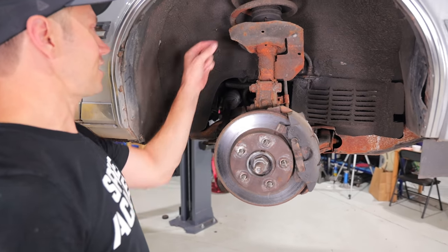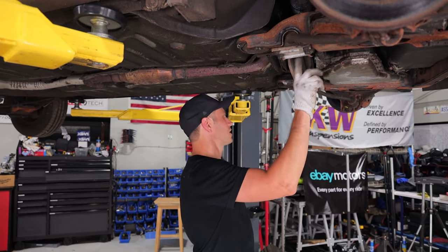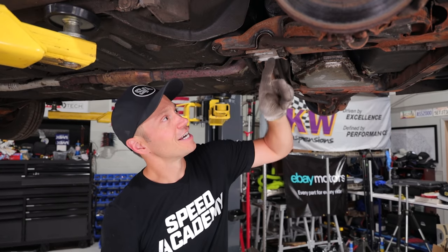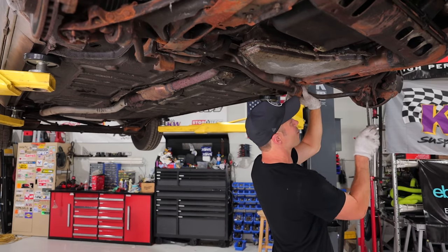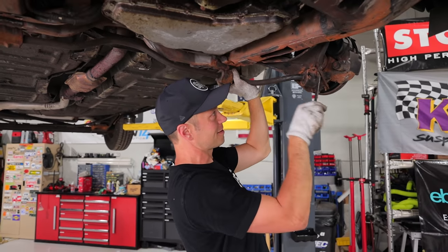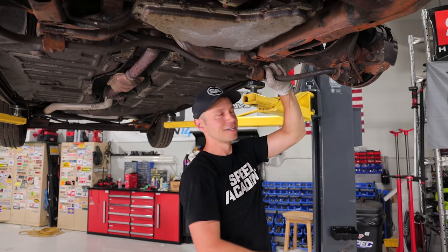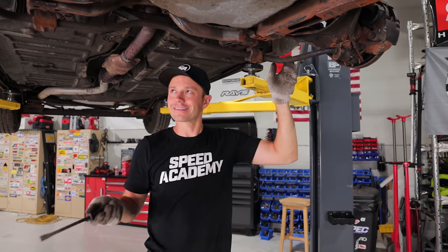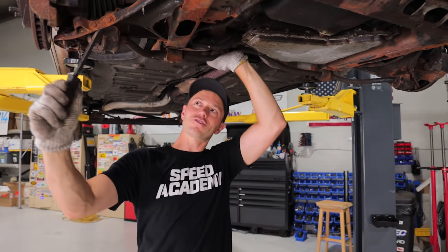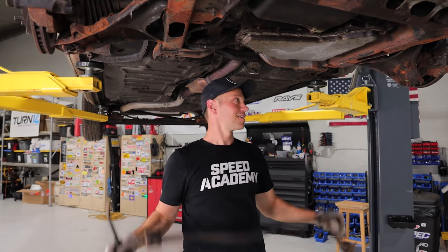This suspension doesn't look like it's been touched in a very long time — she's a little crusty. First up, we are going to disconnect this sway bar and have it come down a bit, because by the looks of it, to access the control arm nut and bolt you have to remove this. And I know some of you may be wondering why on earth would a little old lady want to continue to drive her Cutlass when there are so many new cars on the road? But some people like old cars, some people like the same thing. She likes it — it's been part of the family.